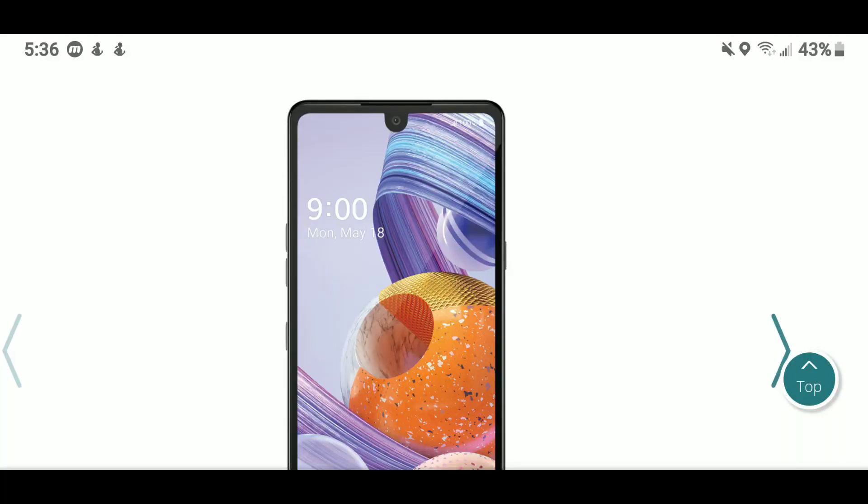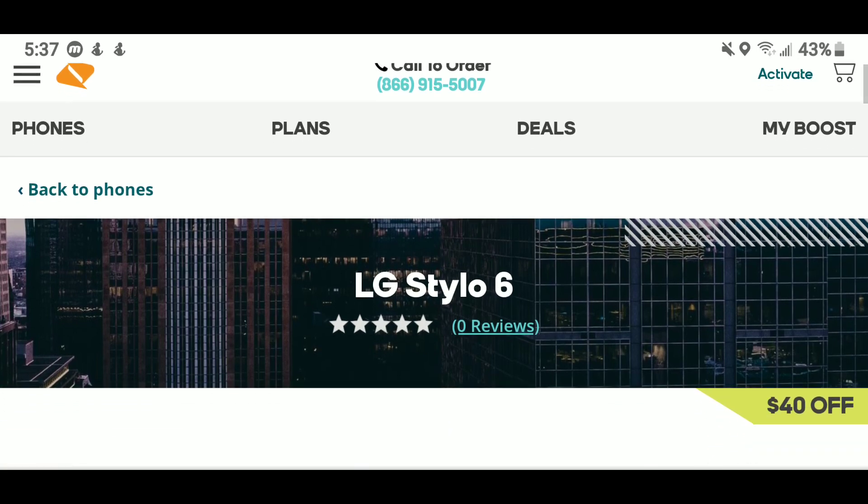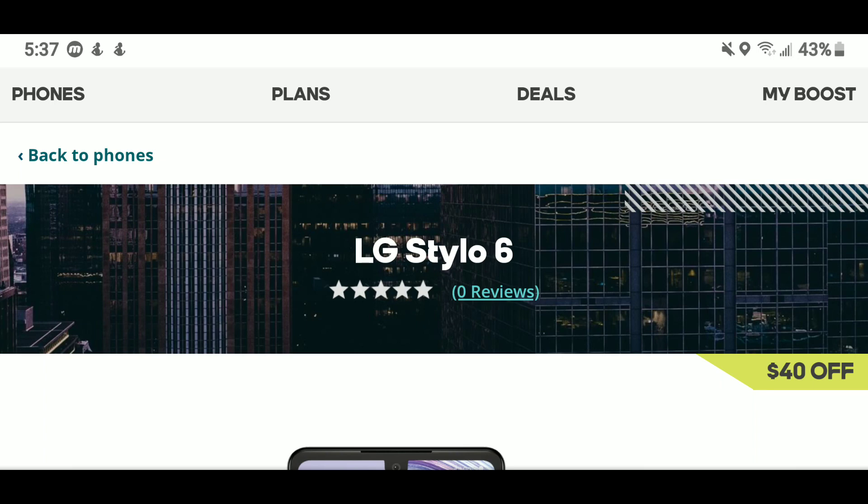For everyone that wants to buy the Boost Mobile version of the LG Stylo 6, I will walk you through the entire process. The link for this article will be right below in the description. All you have to do is go over to boostmobile.com, like I just did, and you will see the LG Stylo 6.